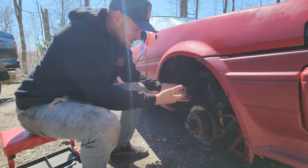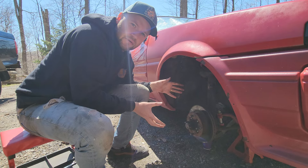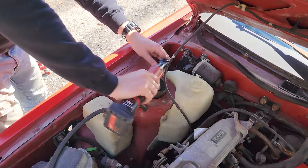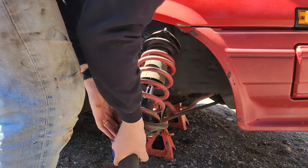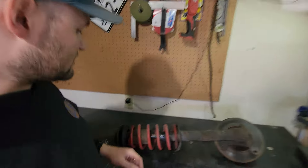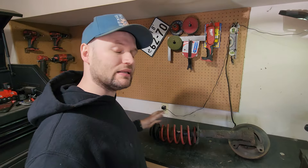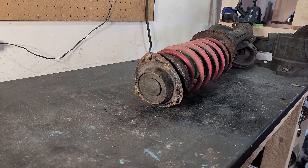With all of the brake components removed, I think we can just undo the two bolts at the bottom and the three bolts at the top and remove this whole strut assembly. Now that this is out of the car you can see just how not good this suspension is — it's also super greasy and grimy. Before we do any fabricating I'm going to completely strip this down and clean it up, because we actually have to cut this in half and then re-weld it to make the new coilovers work.